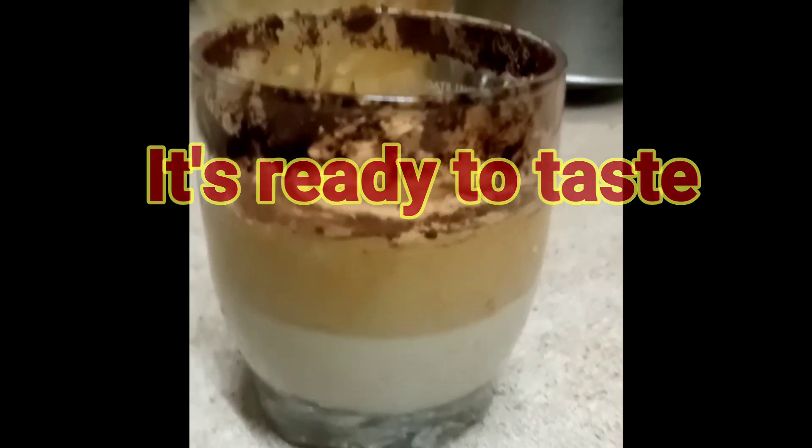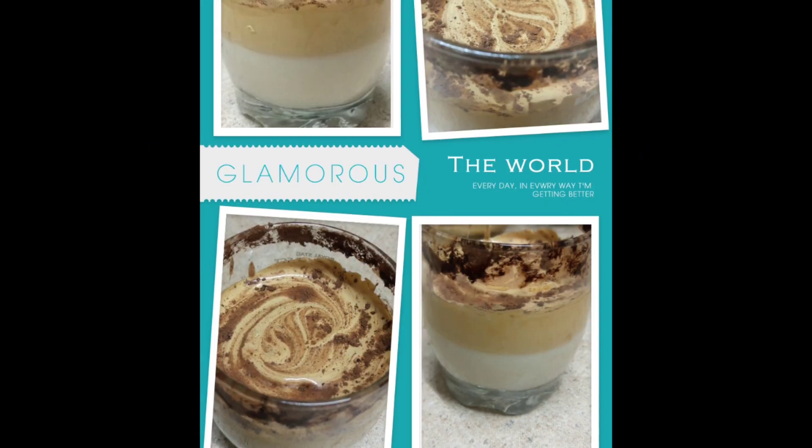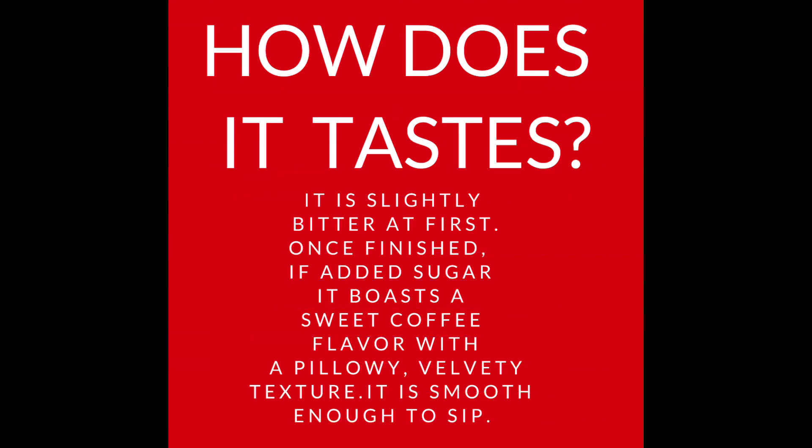Now let's taste it. It's quite time-consuming — the entire process takes 12 to 15 minutes to make the perfect creamy texture. But it is also quite soothing. It tastes slightly bitter, but once finished, if sugar is added, it tastes sweet.